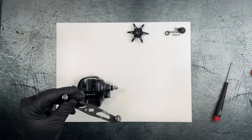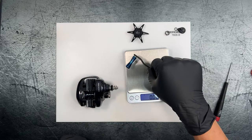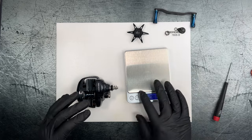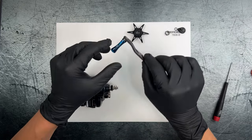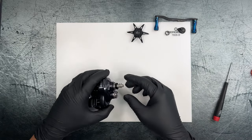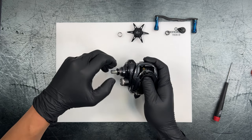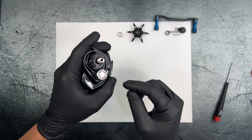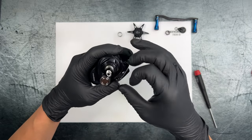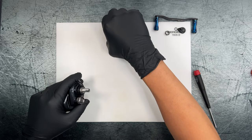I want to weigh the handle — I'm not really the biggest fan of these handle knobs. I don't like them to be too thin, and this is coming in at 11.2 grams, so pretty lightweight. The reason I don't really like thin handles like this is because when you're retrieving it just feels like you're searching for something.